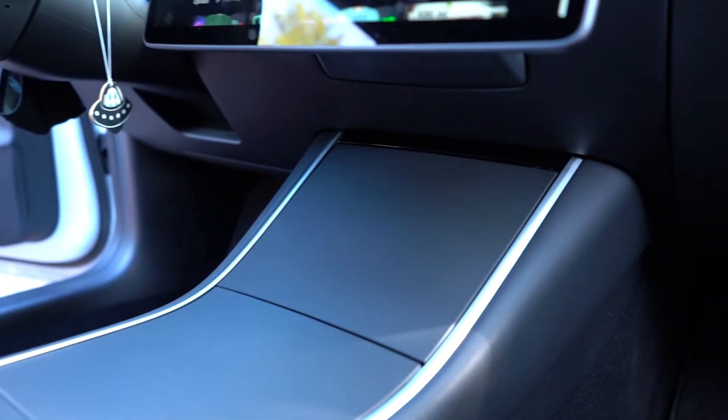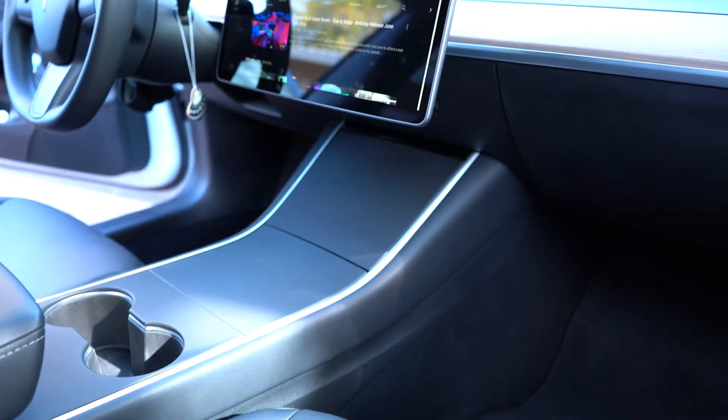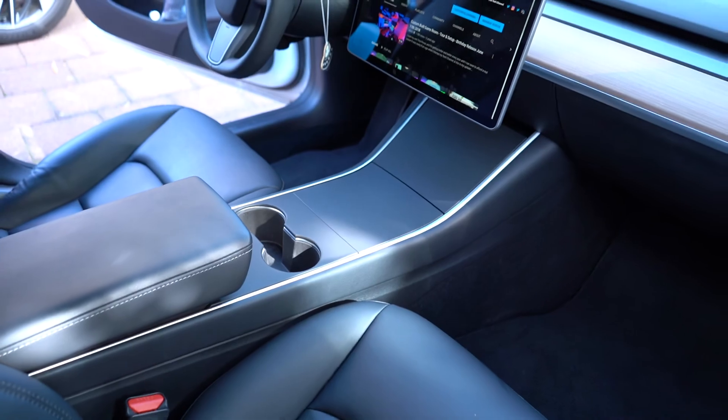If you're going to stare that hard at your center console, you might see the piano black through the gap, but it still looks way better. And it was the easiest install to delete that gloss black. I love it. I've got more accessories I'm going to do, so if you want this one, you can find it in the description down below. And as always, thank you for watching, and I will see you guys next time.